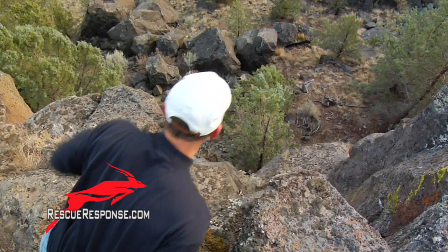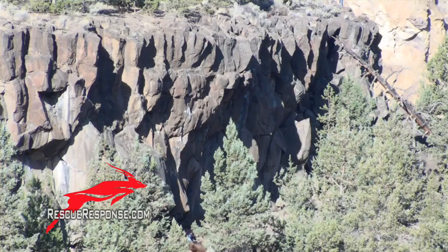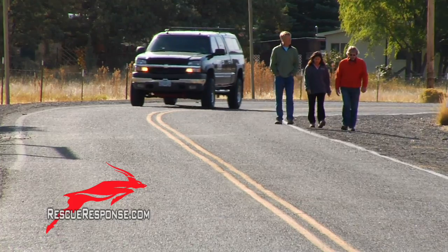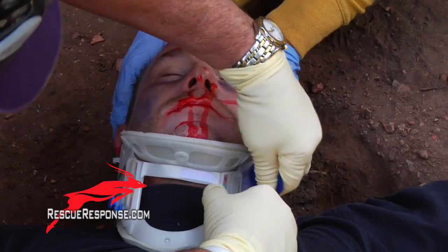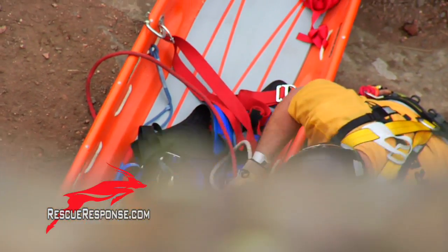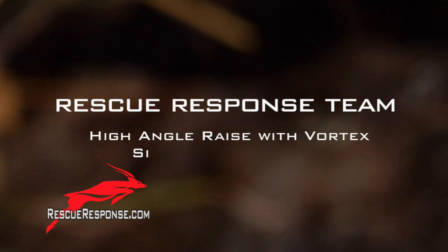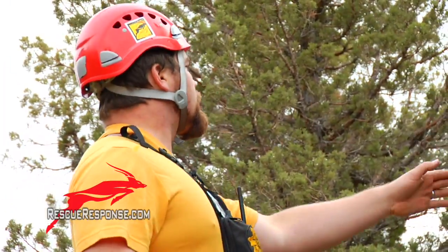I'm going to go check out the site and set up the rope, then I'll wait for you guys to get here. Can you set up the change of direction, take the main line over, and then rig the 5-to-1?